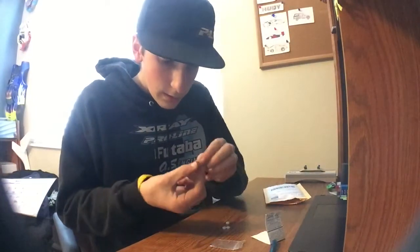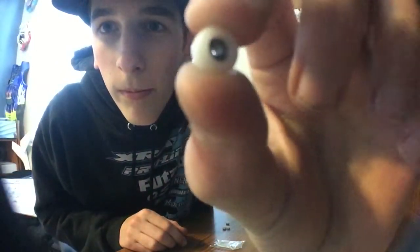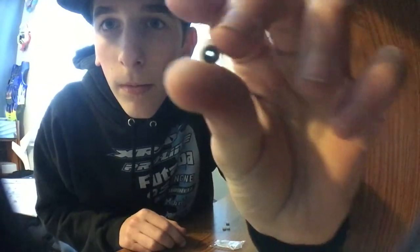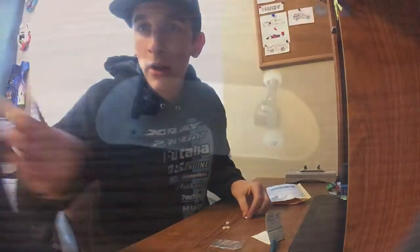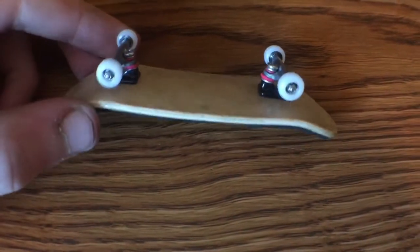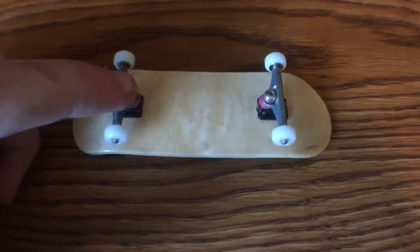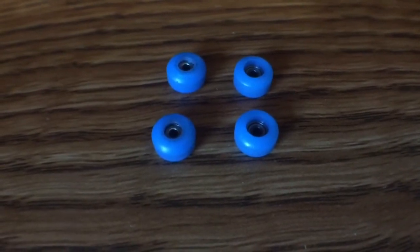They're out of the package now. And there they are. I'm going to get these on the deck. Here you can see them on the deck. I was coming from these broken knuckle wheels that are pretty bad.